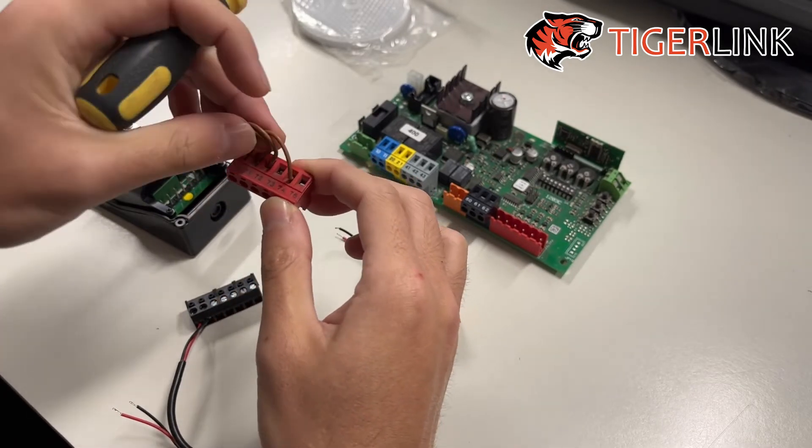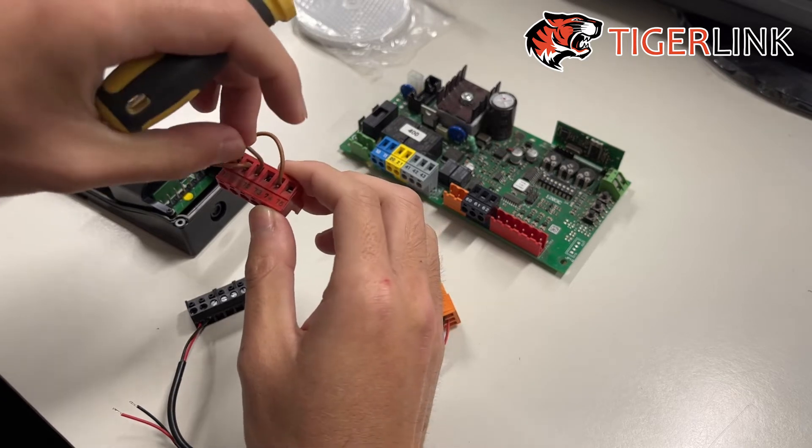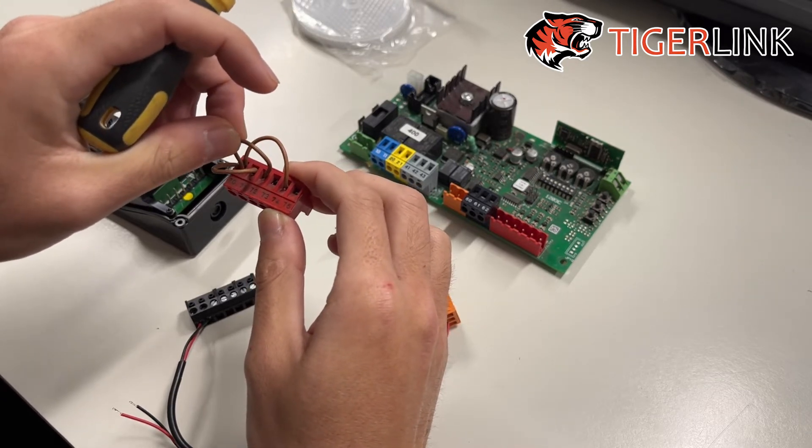However, if you decide to remove your photo cell, you have to put this jumper back on, otherwise the motor will not move.